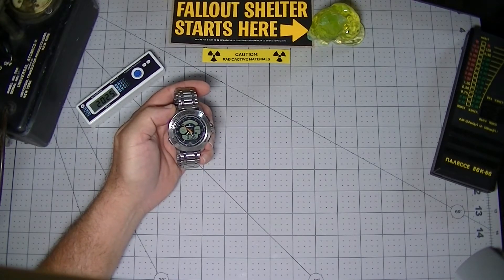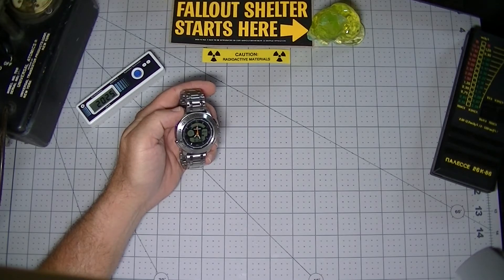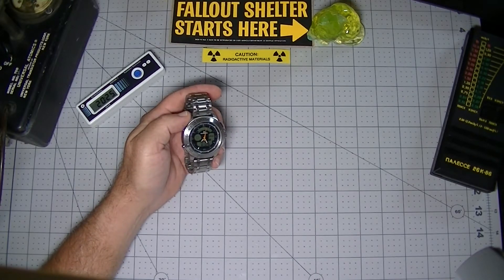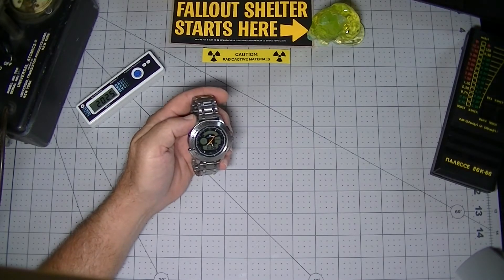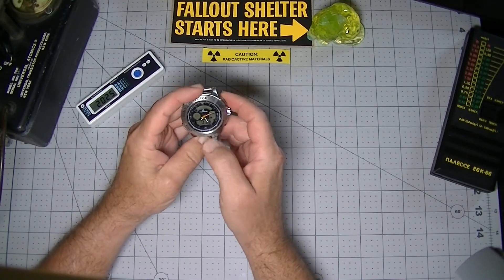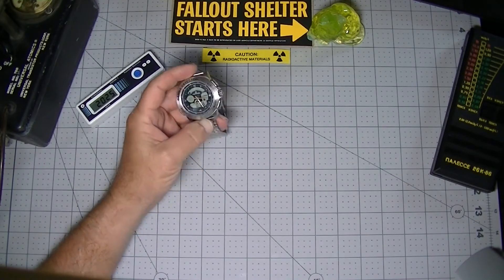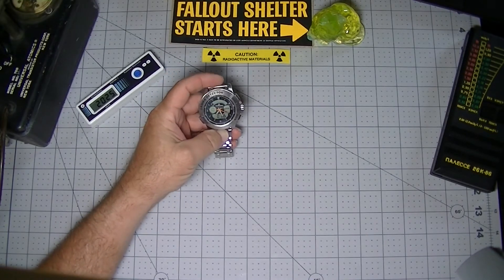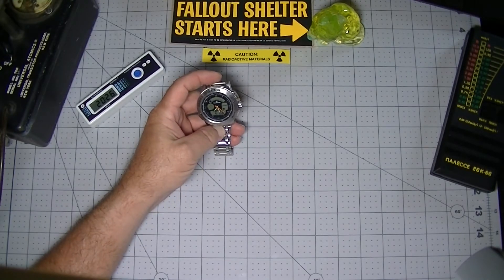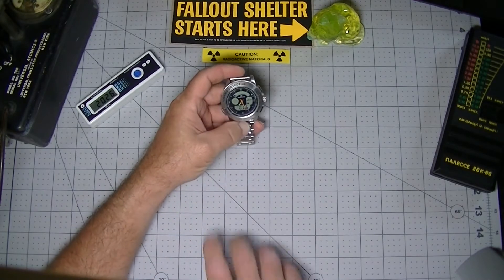If the Polymaster PM1208M is not attention-getting enough for you, then you definitely want to keep watching this video. Later on, I'll show you some of the most unique and rare watches ever made. It's a watch, it's a piece of jewelry, and it also contains a quartz watch movement — an actual Swiss-made quality movement that, based on other reviews, is pretty good at timekeeping.